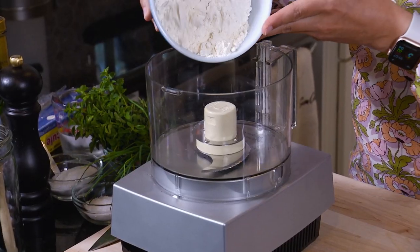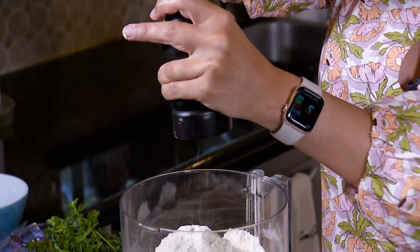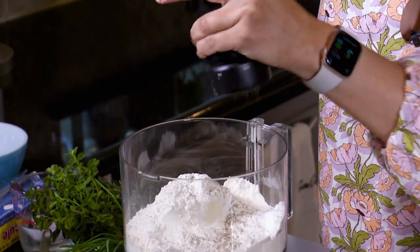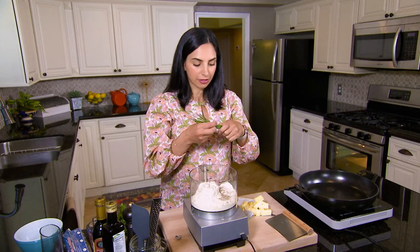First I'll add one and a half cups of all-purpose flour to a food processor. I'm adding salt and pepper because this is a savory crostata and I want that flavor to come through. I'm also going to have a little fun with it and add some herbs to the crust.